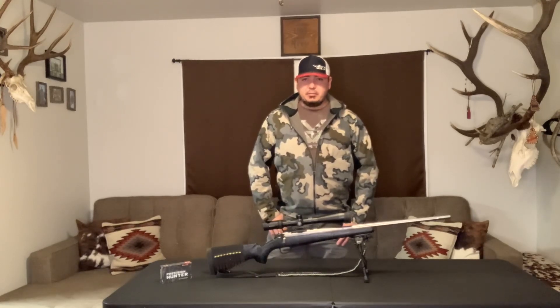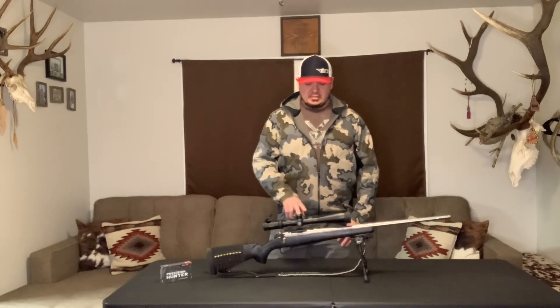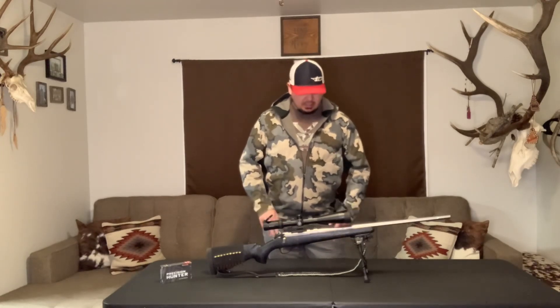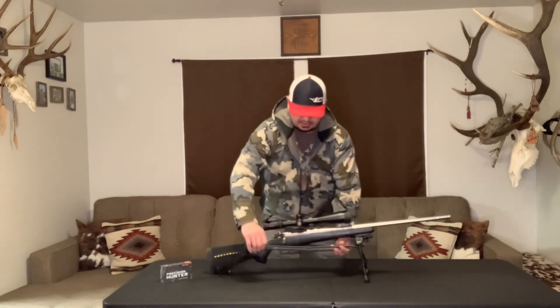I hunted a lot of years without them and a lot of years with them. About three or four years ago I was chasing a big bull and I did not have caps on my 7 mag. I tracked that bull for almost two miles, caught up to him in some thick dark timber, went to pull up the gun and the scope was full of snow. So yeah, I run scope caps.